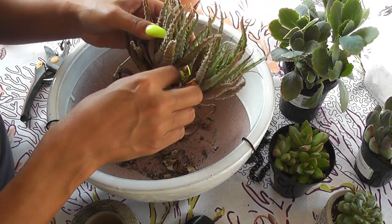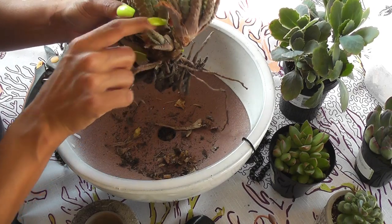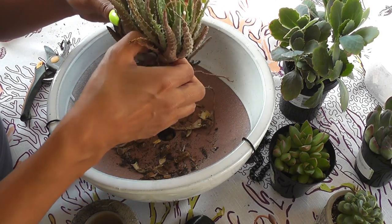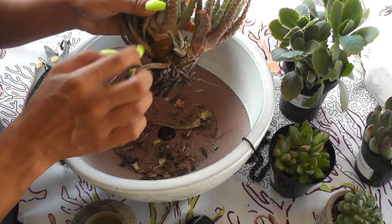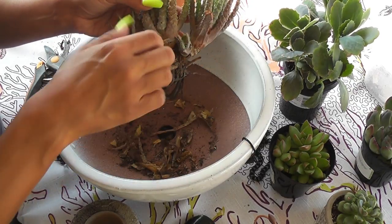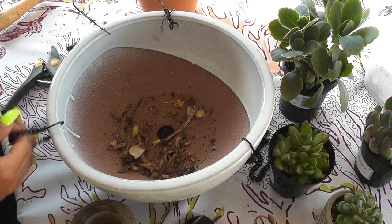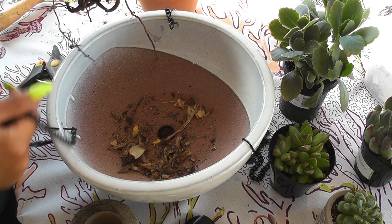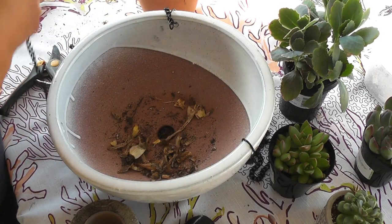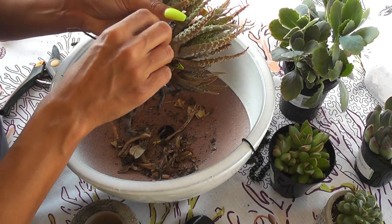I'm just going to clean it up a little bit before I get started. This white pot I got from my local Raley's — for those of you who don't know what Raley's is, it's like your local Albertsons or Safeway, just your local grocery store down the street. They were 50% off, so I got this for pretty much only $10. It does give me the option to hang it, but I'm going to take those off and use them for another hanging basket arrangement.